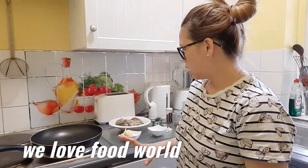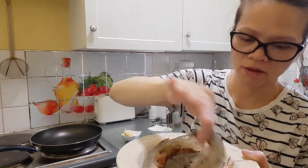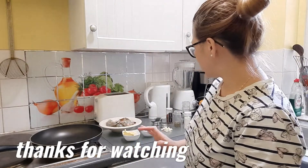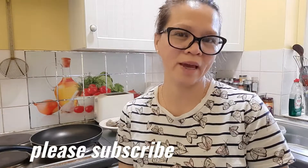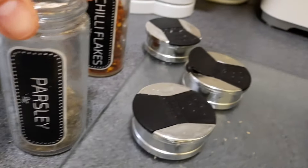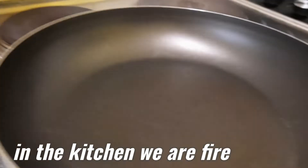For this recipe we have prawns with the shell — I take off all the heads. It's quite big so it should be fine. And then I have butter, salt, garlic, parsley, pepper, and chili flakes. Let's start the recipe — garlic, parsley, butter, salt.